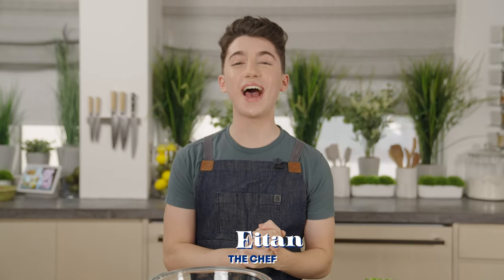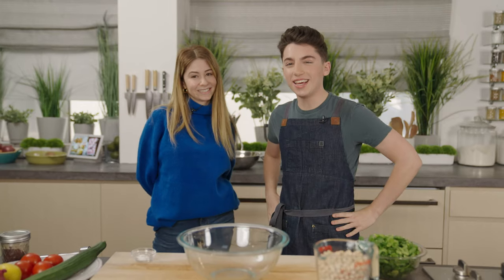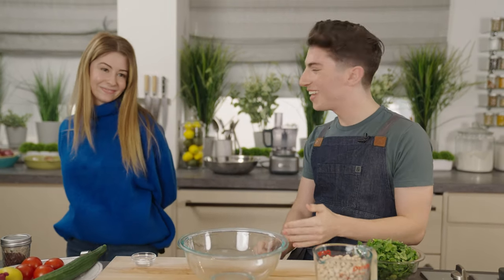Hey, it's Eitan. Welcome back to my kitchen. Today I have my friend Brittany in the kitchen. Welcome. Hi. Brittany is the first friend that I ever made in New York City. Yes, and I'm excited to be here.